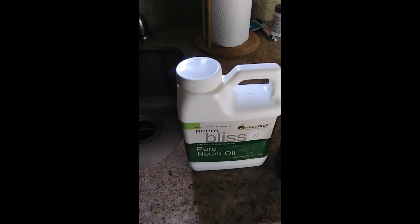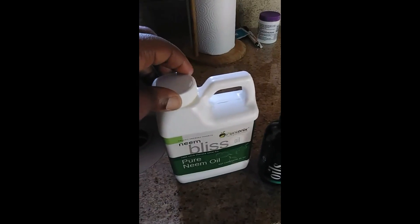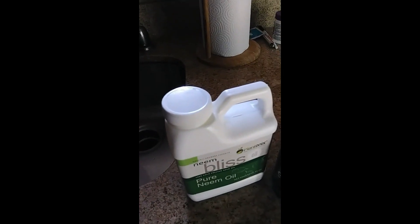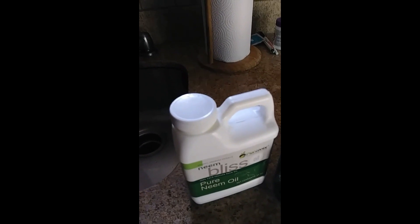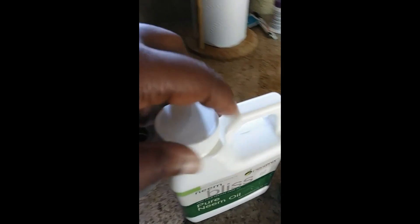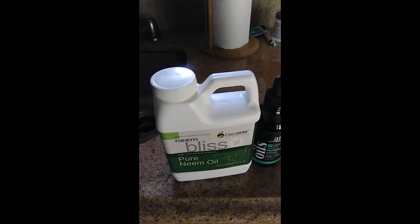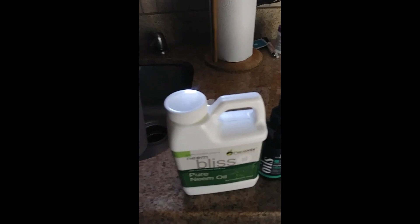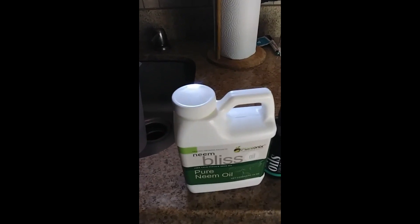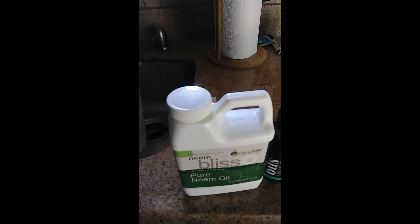I keep my neem oil inside so it doesn't get gunk on it. The house temperature is about 70–72°F, which is not warm enough for this to actually be liquid, so it kind of looks like lard. At first I was thinking maybe I got gypped because it just looked gunky, but then I watched a YouTube video that said you have to run it under warm or hot water and it will liquefy.